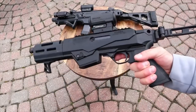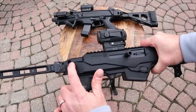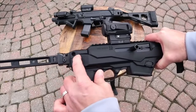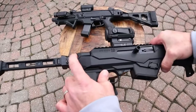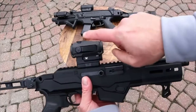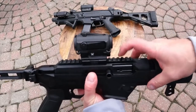Initial thoughts: love the QD mounts for the sling — great to have those built in. It does have QD slots to add a quick-detach sling mount. The optic here is a Vortex Spark AR with a 7-inch pic rail.